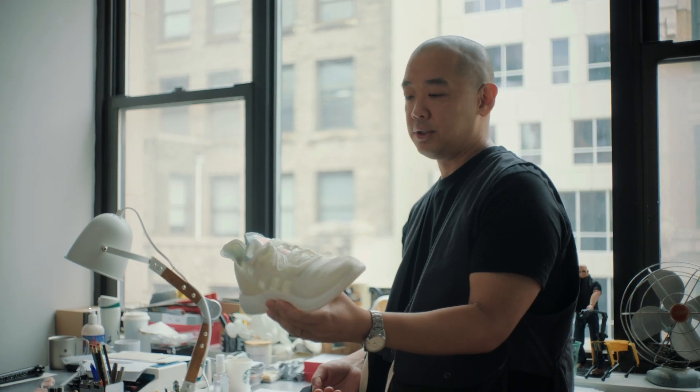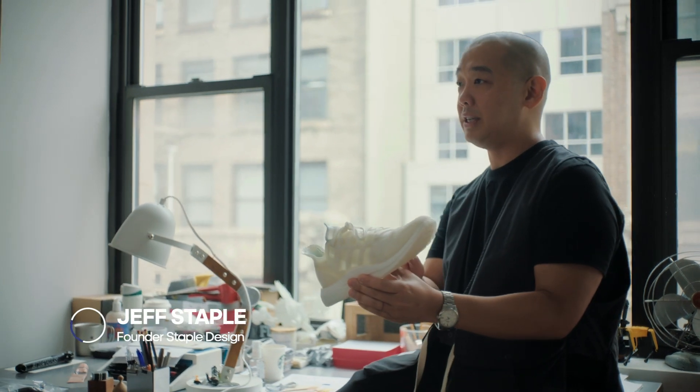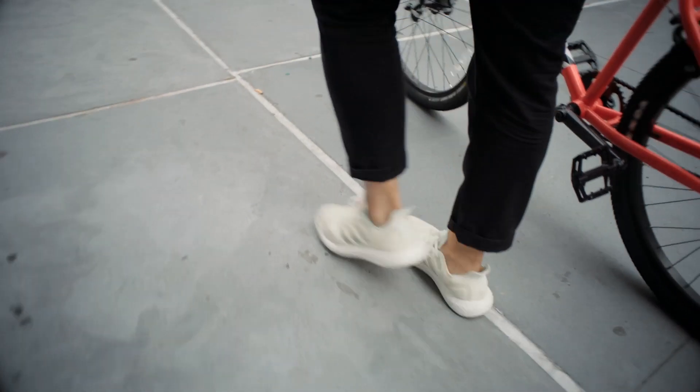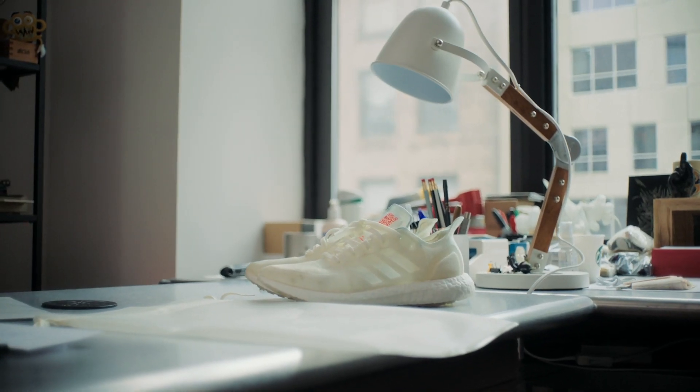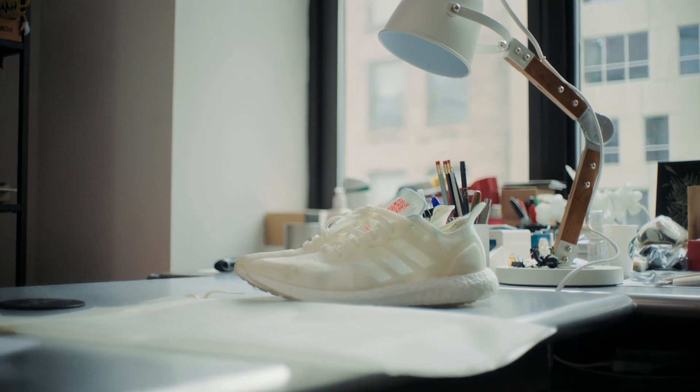It feels like a blank canvas, and it just feels like a glimpse of what is possible. We have to, as humans, get past the point where it's normal to own 20, it's normal to own 50. Let's use less. Let's give back the shoes instead of keeping them in my closet.